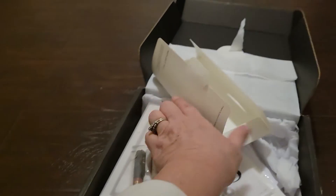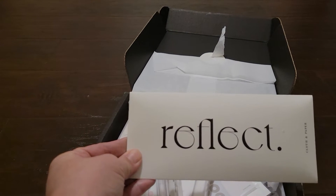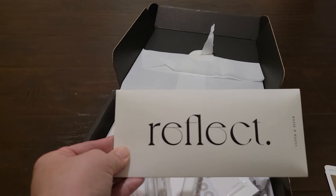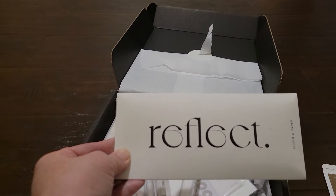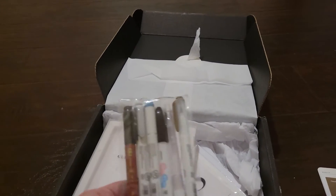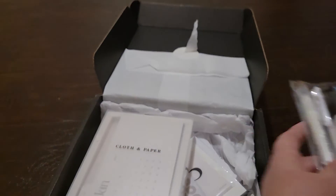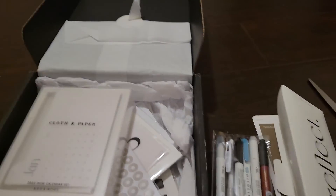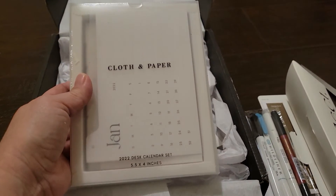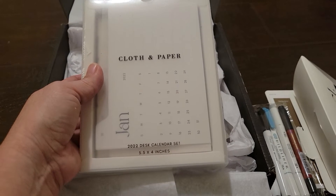So I guess they're coming in these now. It used to come with like a little velcro tab, and I guess it's coming in these now. So these are the pens again — I'm gonna have to try those. And then this is the 2022 desk calendar set, 5.5 by 4 inches.